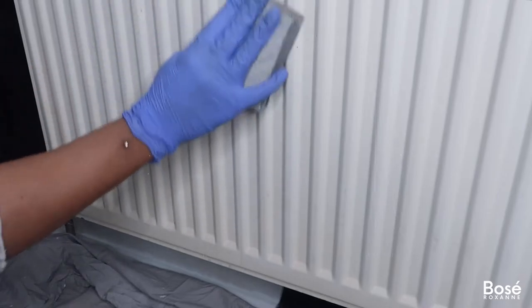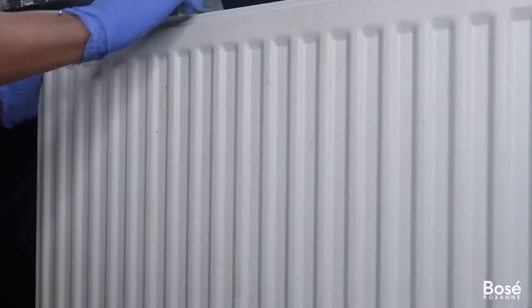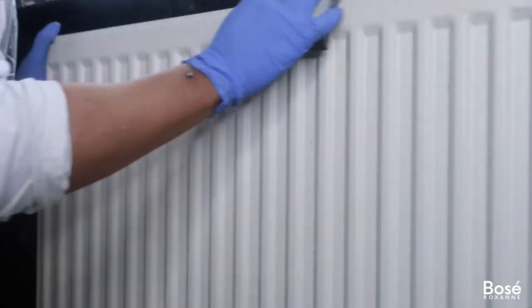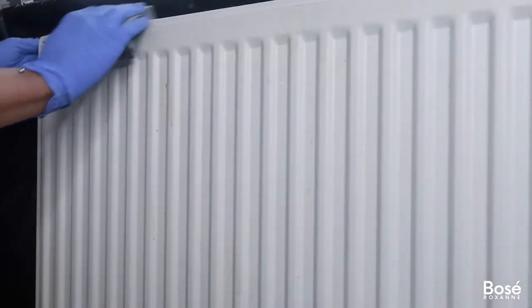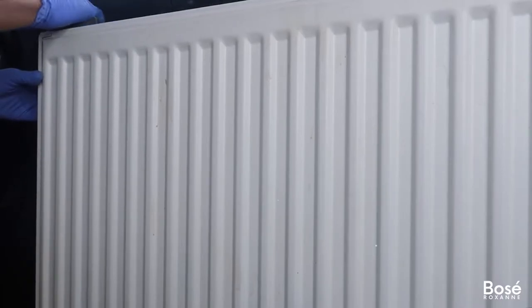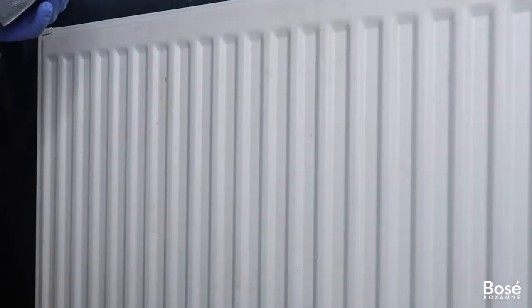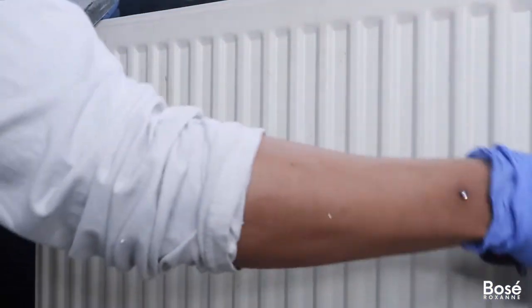As you can see, I'm going in quite lightly when sanding down the radiator. The aim here isn't to strip your radiator completely of all its color, but just to ensure that the paint has something to adhere to. I'm also using my trusty duster, picked up from Amazon, to get rid of any dust and debris. I also cleaned down the back of the radiator, because the last thing you want is to mix any dust with your paint.